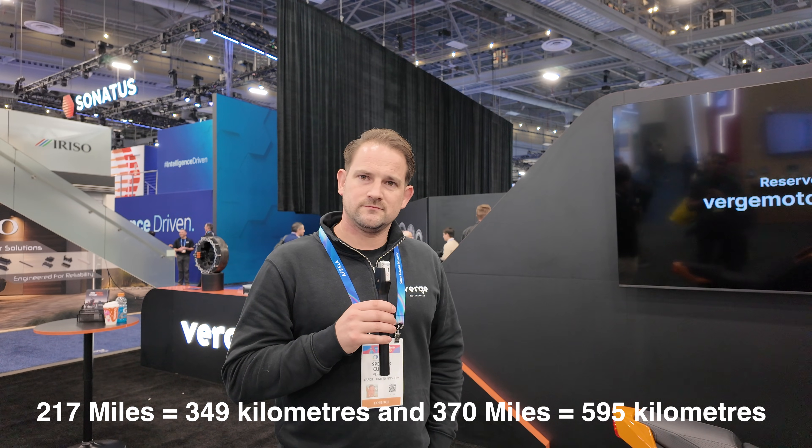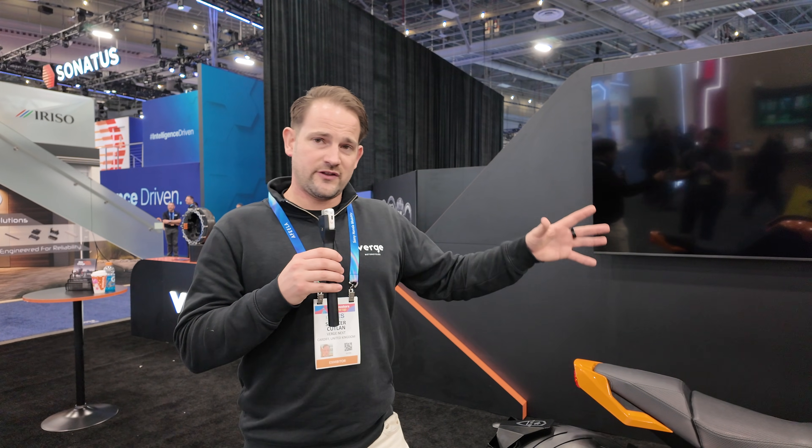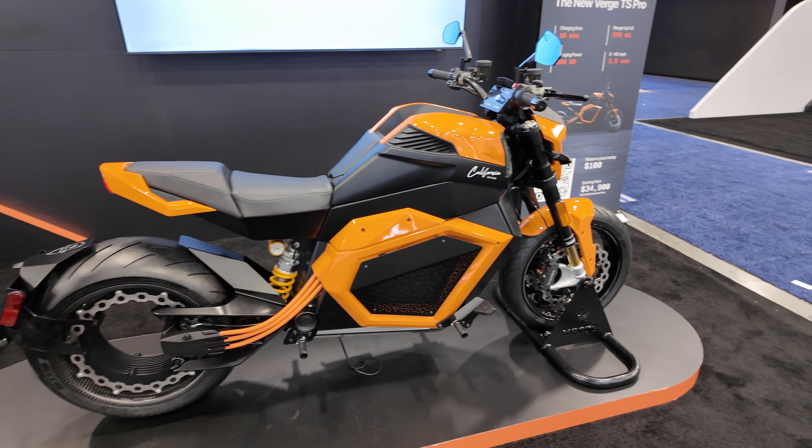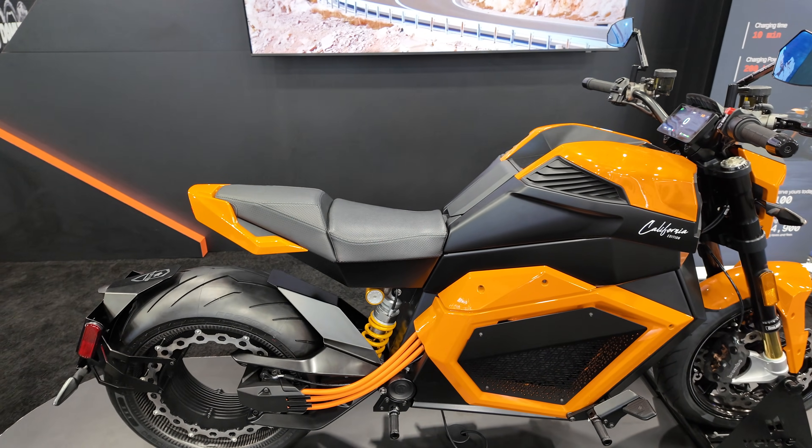We also talked about the mobile service model — being able to come to your property. Another brand in the electric car space does something similar. We trust our products to not need regular servicing; brakes and tires people can handle themselves or via a local shop. For anything else, owners have an online portal to flag issues, we can diagnose remotely, and for anything physical we'll come out to you.